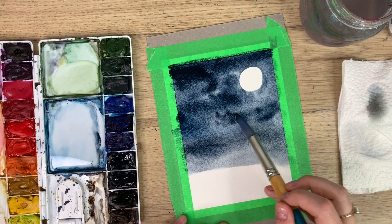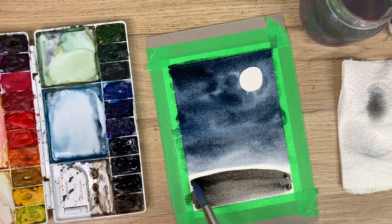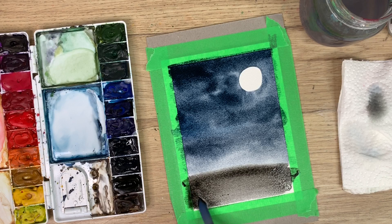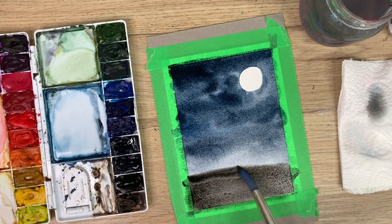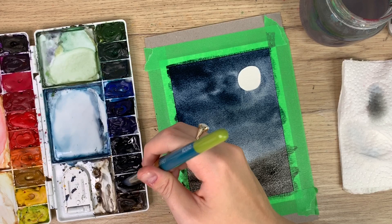Okay, so now I'm going to take some black and do the bottom here. It can touch the sky part too — if it bleeds into it that's fine, it's just the background. We'll go over it sharper a bit later, just laying down that first color. You can even do some hills in the background if you want — it could be uneven ground, whatever you want.